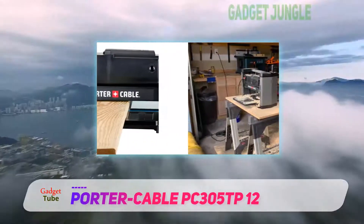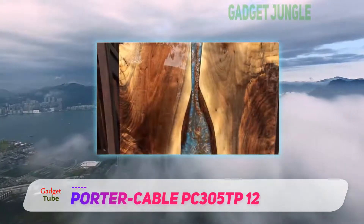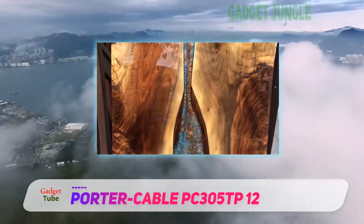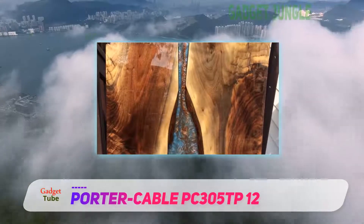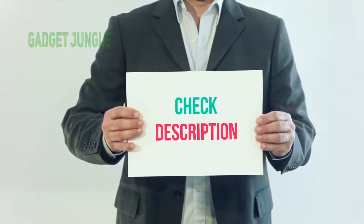Despite the cool features, the downside of this planer is that it produces snipes in both ends of the board being planed. But you can avert this by supporting your lumber when feeding it to the machine, and also supporting it when it's coming out on the other side. I have included this product link in the description.